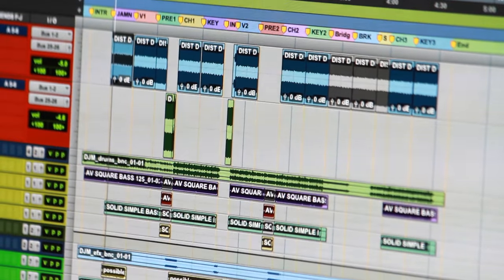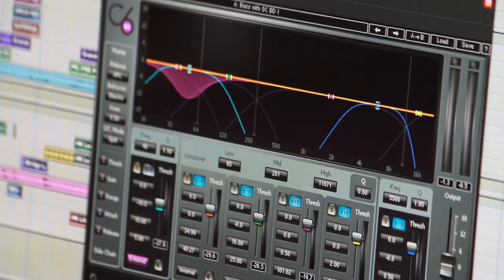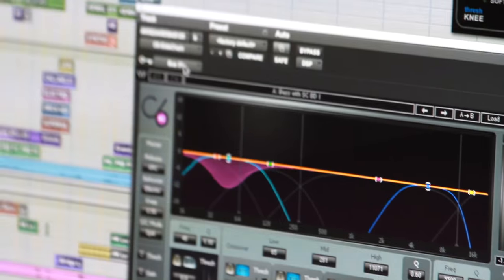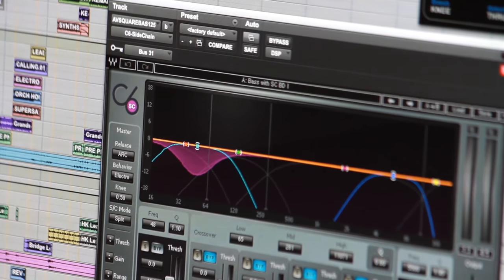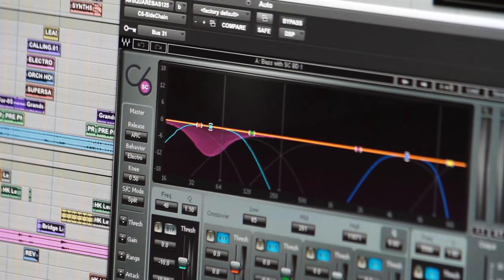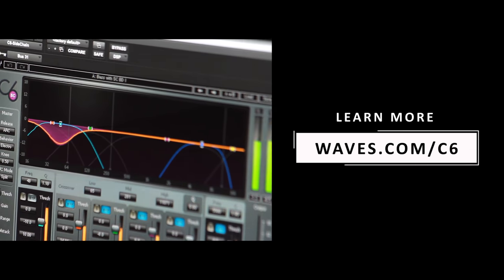I'm actually using this as a sidechain and I'm triggering the C6 with my drum loop. You can see the input here is Bus 31 — that's my usual bus I use on every song. I'm bussing my kick and snare to Bus 31, which is triggering the compressor on the bass. This is actually a crazy plugin that you need to check out yourself.